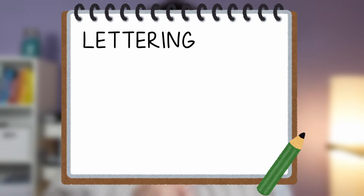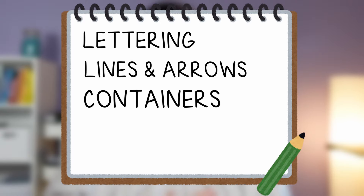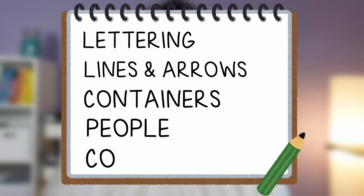The foundational drawing elements for visual note-taking are as follows: lettering, lines and arrows, containers, people, and color. I'll spend some time quickly reviewing each one and how they build upon each other.